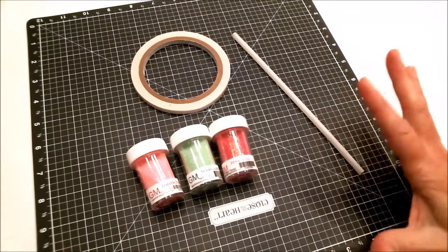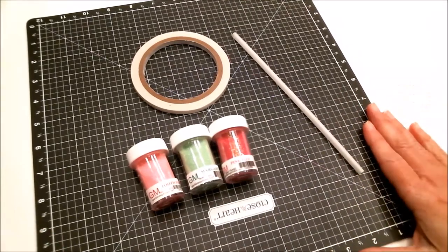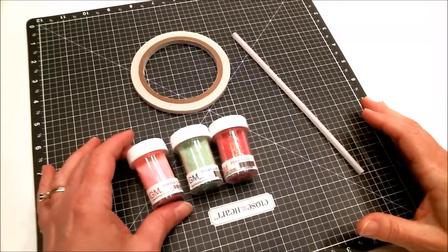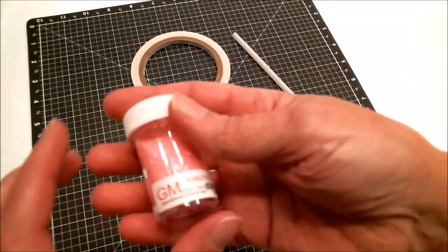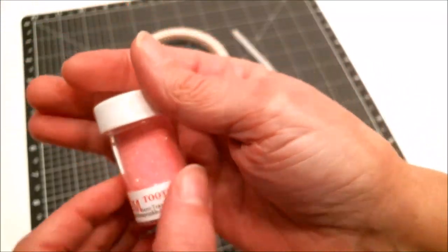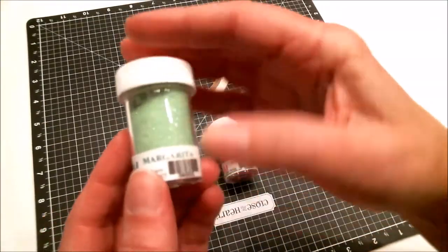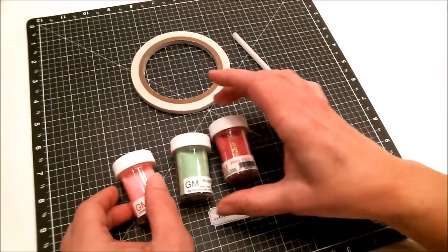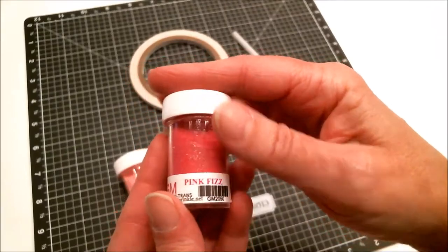Now let's head over to the craft table and get started! Are you ready to get glitter everywhere? You know the funnest part of playing with glitter is that you're going to be wearing it for a week! What I'm going to be using today is some microfine glitter — this is Tooth Fairy, this one is Margarita, and this one is Pink Fizz.